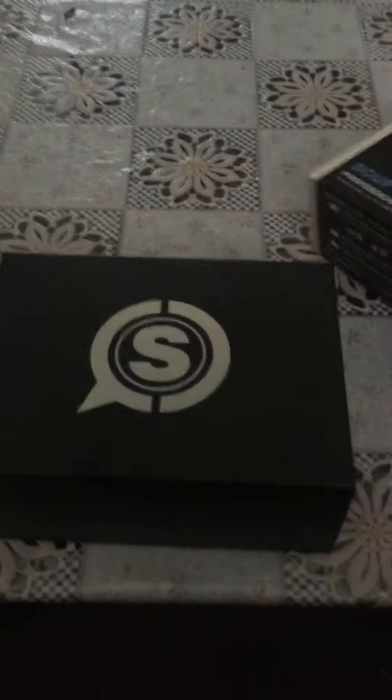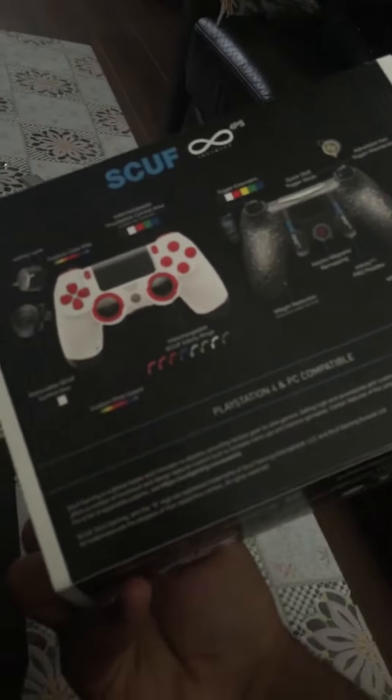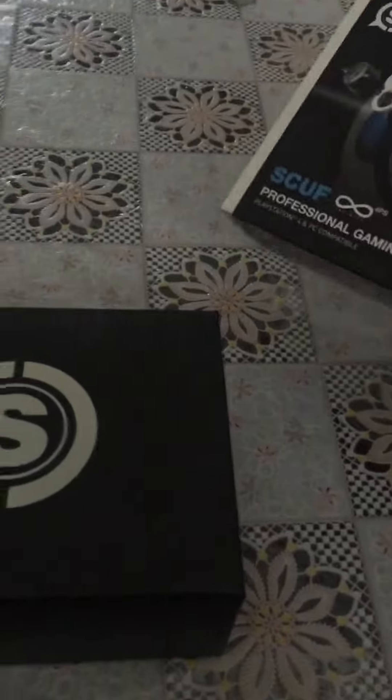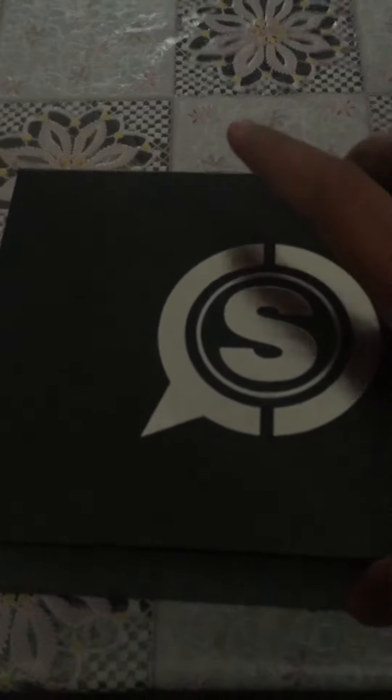It's a nice box. I did customize it — the last one I didn't customize as much, but this one I've customized much more. That is a nice box.